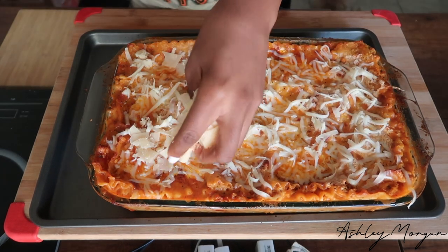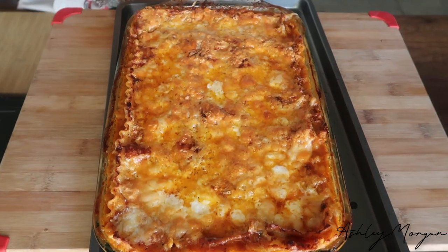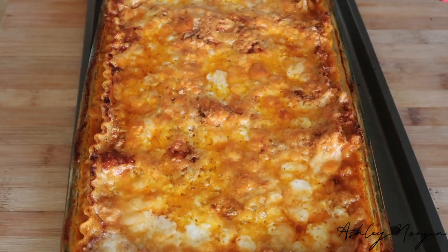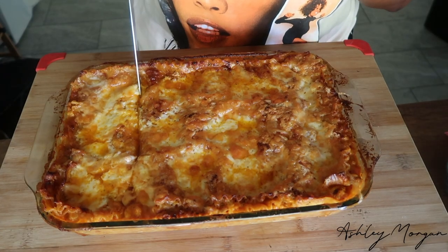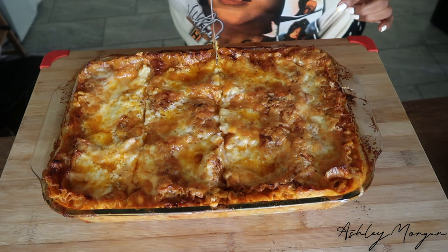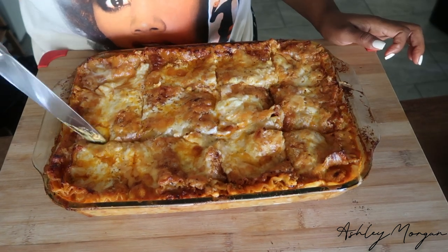I went ahead and added some Monterey Jack cheese, some more shredded mozzarella, and some parmesan on top, then placed it back in the oven for another five to ten minutes. Once the cheese is melted, we now have our delicious lasagna — chef's kiss.